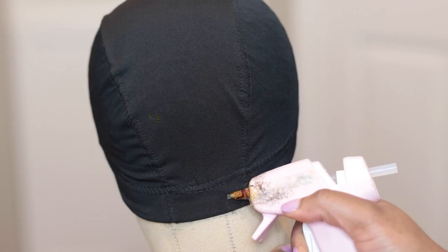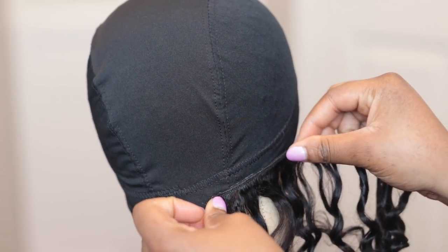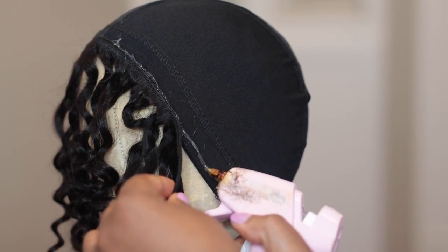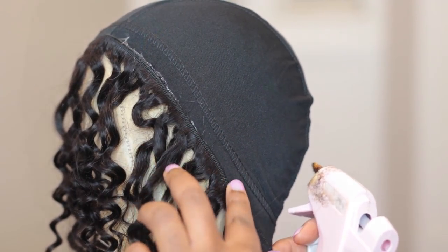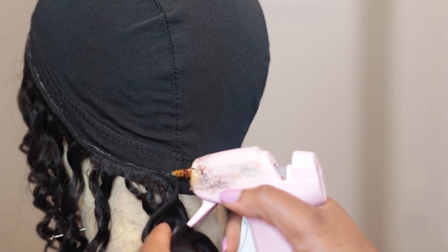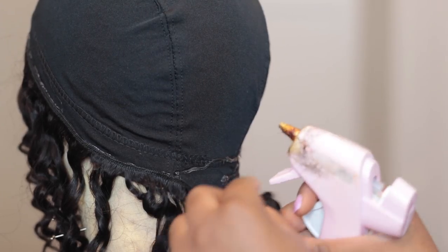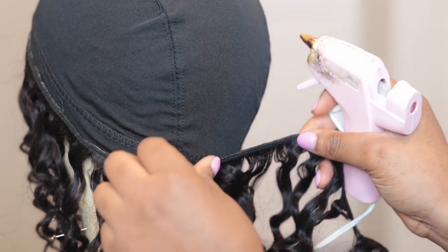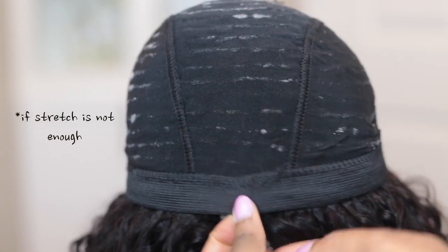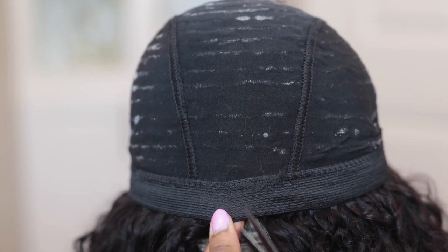I pretty much glued the hair in circles. One thing I'm doing slightly differently this time is leaving a slight little gap in the cap around the back side, since no one is going to see it anyway. It pretty much allows for some stretch in the cap, just in case you finish making the wig and feel like it's too tight. If you feel like the stretch is still not enough, you can cut a slight slit in the cap if needed.